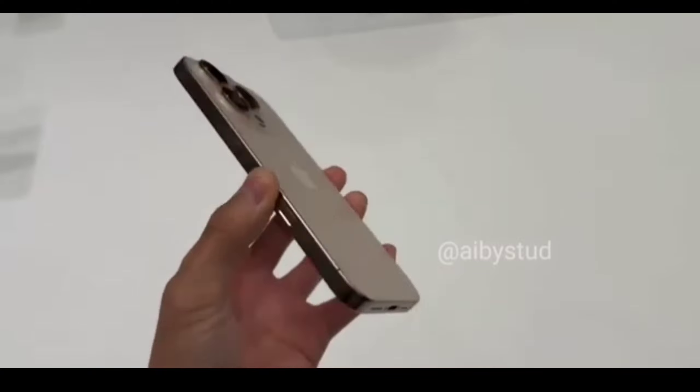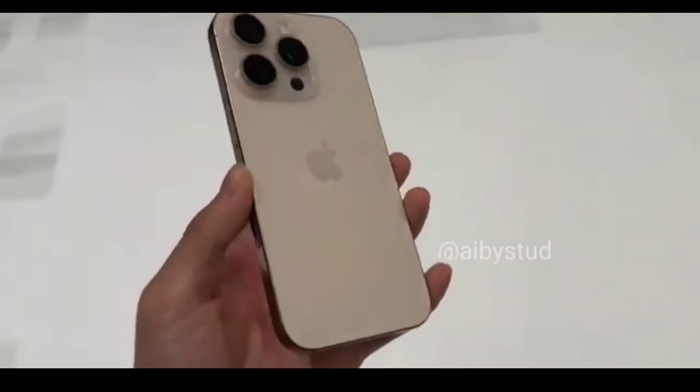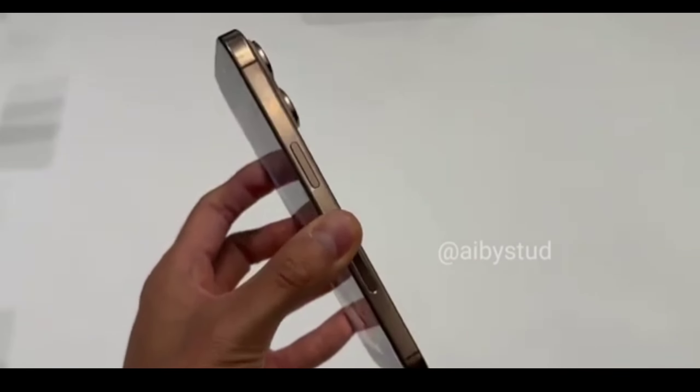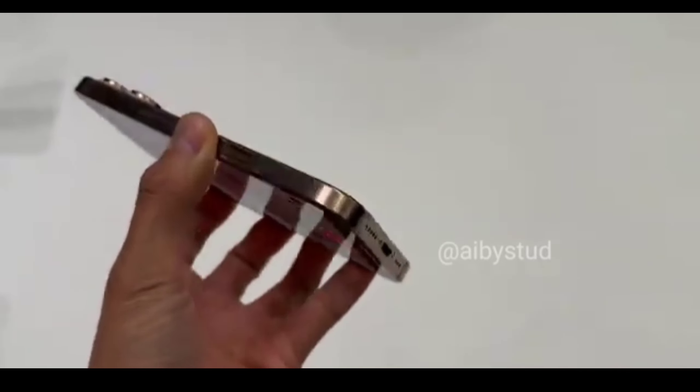So, what's the price tag? The iPhone 16 Pro Max starts at a price that's a bit higher than last year, but considering all the upgrades, it's worth every penny. If you are coming from an iPhone 15 Pro Max, you'll have to weigh the benefits, but for those with older models, this is the upgrade you've been waiting for.